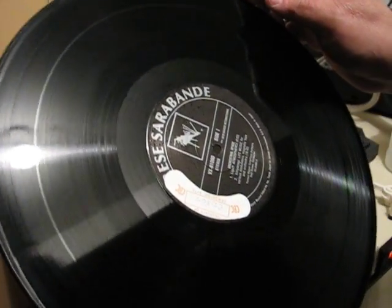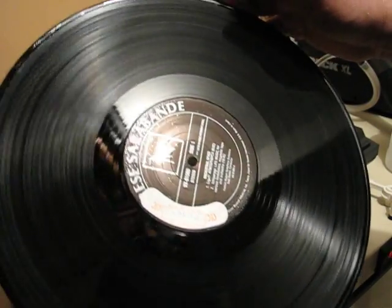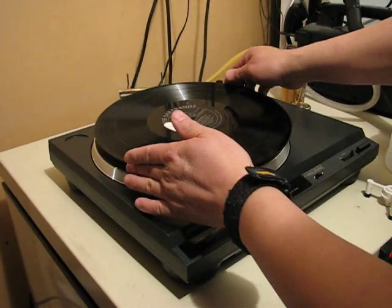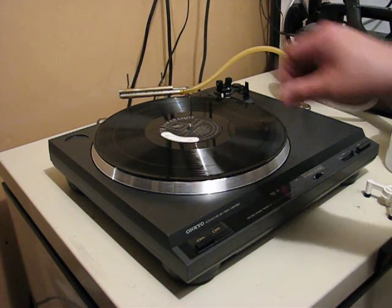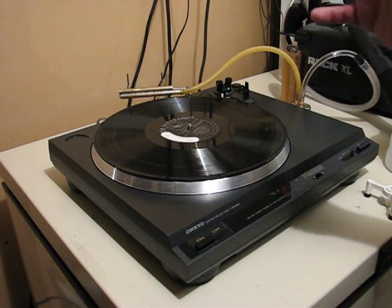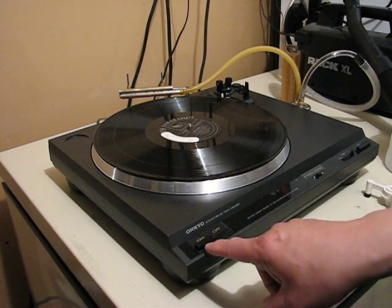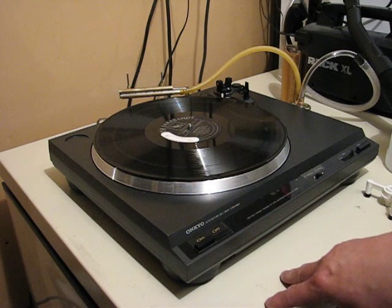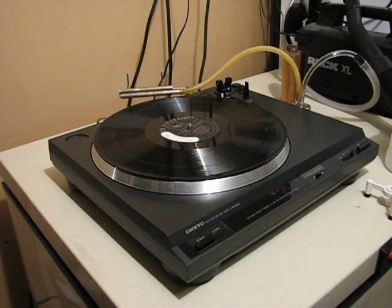You can see how sparkling clean and how dry that record actually is — it does a marvelous job with the records. Anyway, that was my homemade VPI-type record cleaner. I've increased the torque of the motor by putting an extra-large motor in there, and put in a forward-reverse switch, and modified the 33 RPM and 45 RPM into switches. I hope you enjoyed that, thank you.